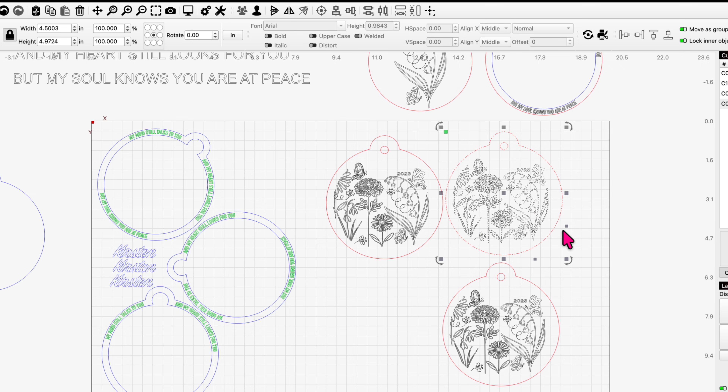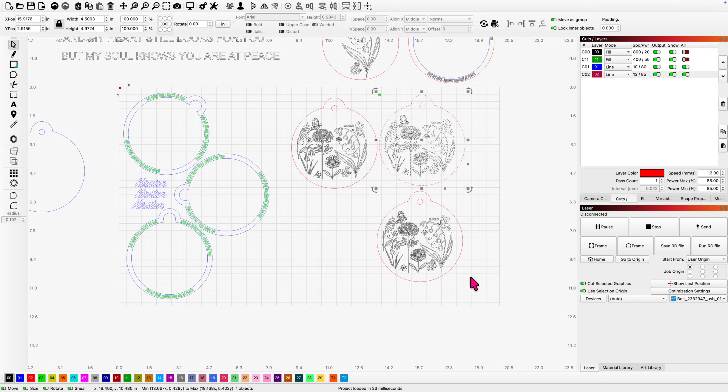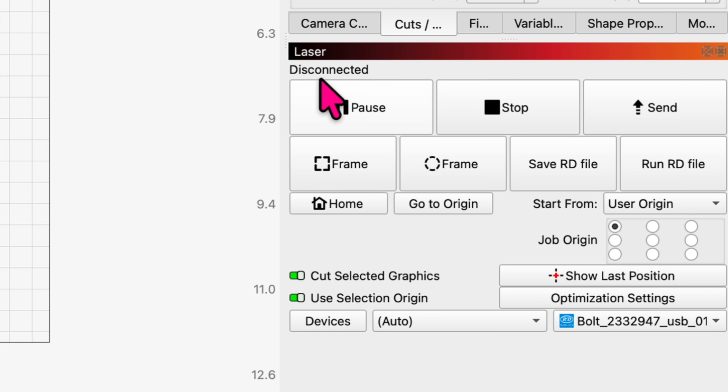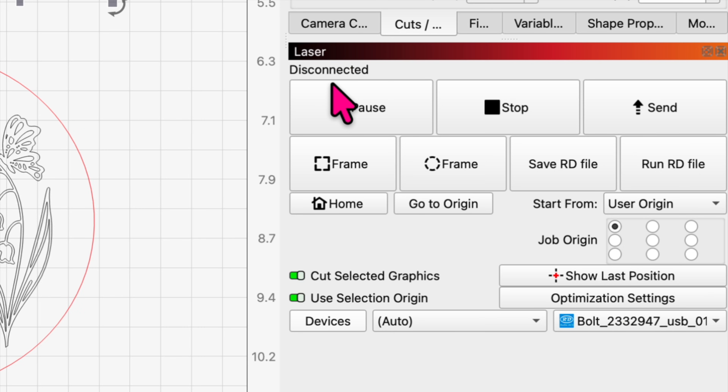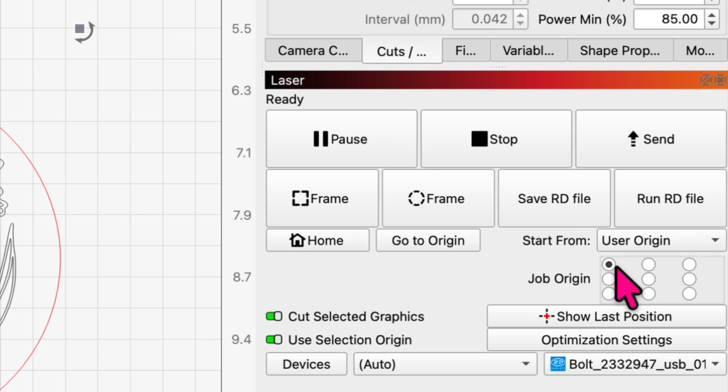I've got the material in the Bolt. I'm going to highlight the design, check it, and make sure everything looks good. I have my fill before my line, which is important. You'll notice I'm disconnected because I turned the Bolt on after I opened Lightburn, so Lightburn is not looking for the laser. I'm going to ask it to look for the laser by right-clicking the devices button. It spins and I should be ready. I have it highlighted, I have my user origin in the top left, which is where I like to have it.